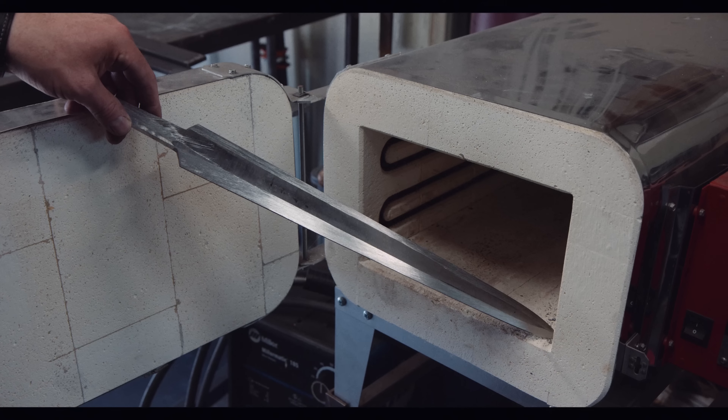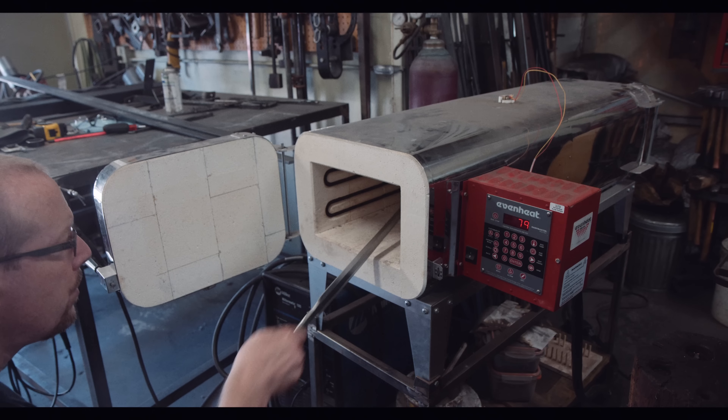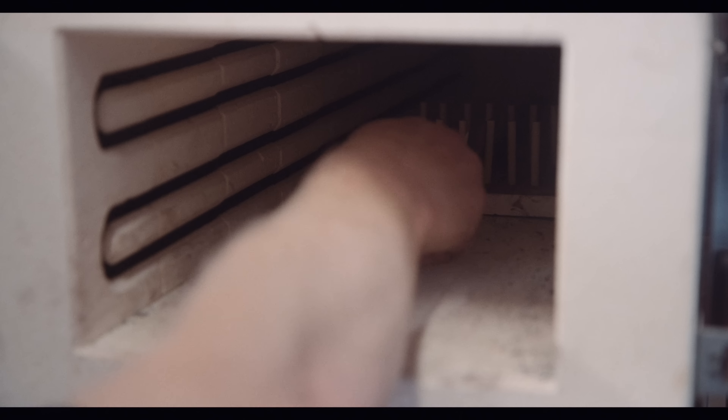As preparation, I remove all vertical grinder marks from swords by draw filing. Another important tip is that the sword needs to be on its edge instead of lying on the floor.